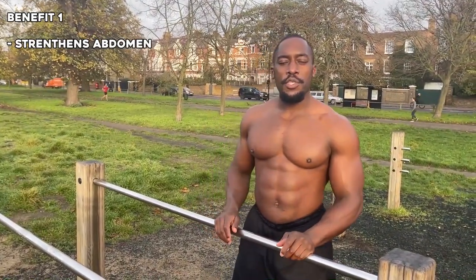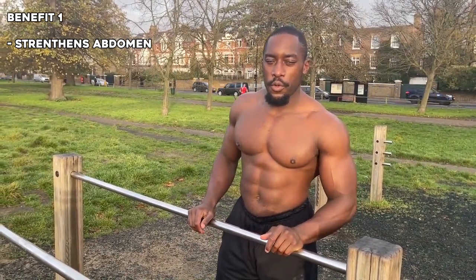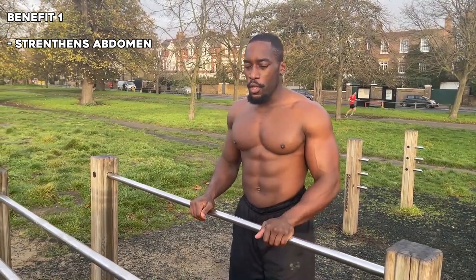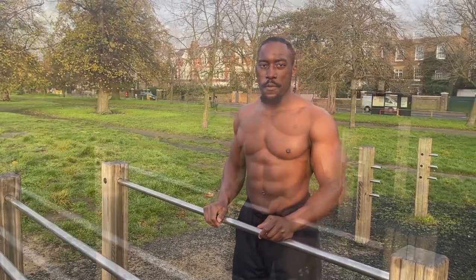Now we'll go into the benefits of a straight bar dip. The first benefit is that it activates your core. When you're doing a straight bar dip, your core is always going to be engaged, so as you get stronger with your straight bar dip, you'll find that your core also gets stronger as well.